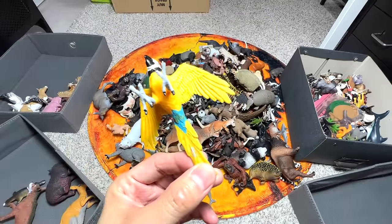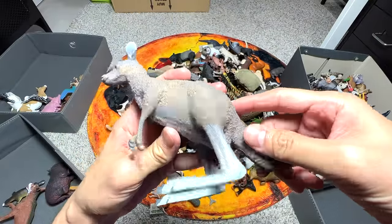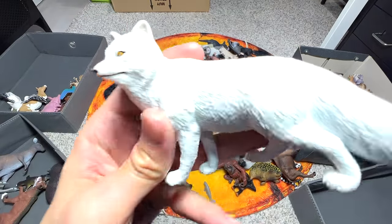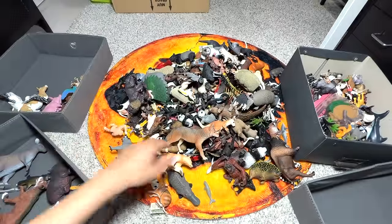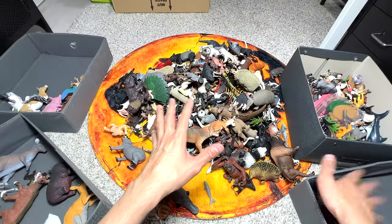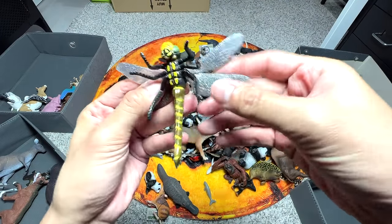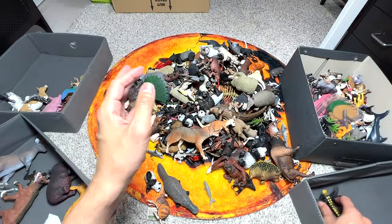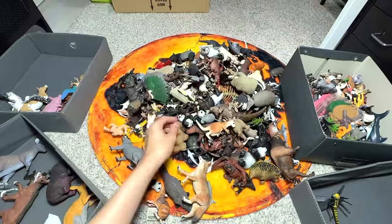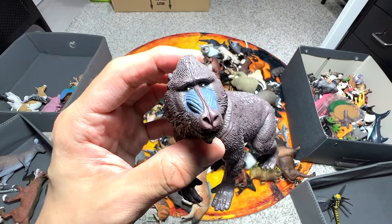This is a blue macaw - a beautiful one. I think this kangaroo was actually received quite recently - one of our viewers, Jeremiah, sent it to us. Into the box it goes. This is an arctic fox - a really beautiful figure. Komodo dragon into the exotic box as well. For this box right here, we'll be putting some of the insects since we don't have many. A dragonfly will go into the box - we got this recently, trying to expand our insect collection. Another one is a ladybug - or ladybird, I beg your pardon. Another kangaroo.